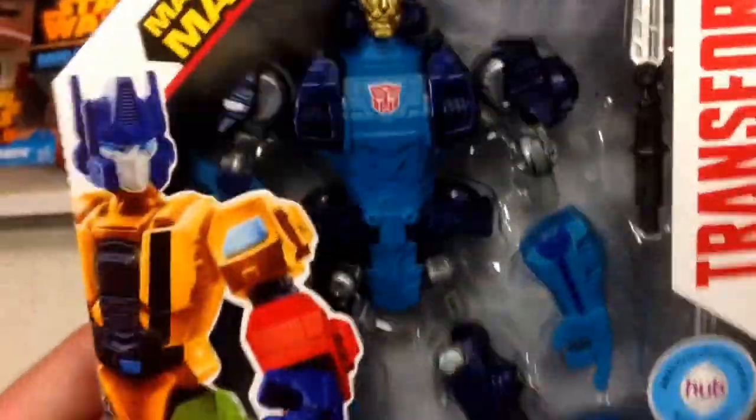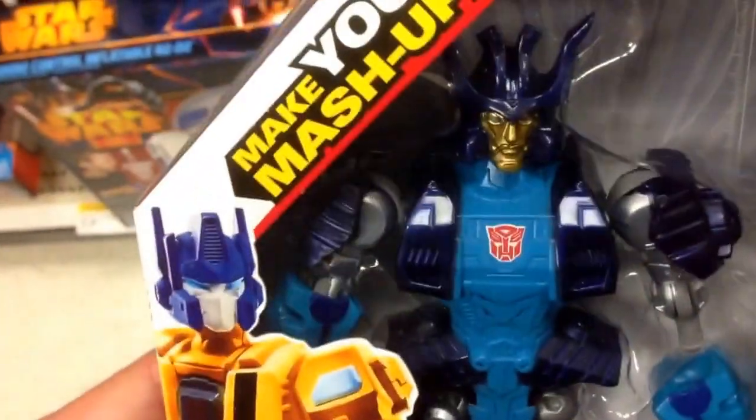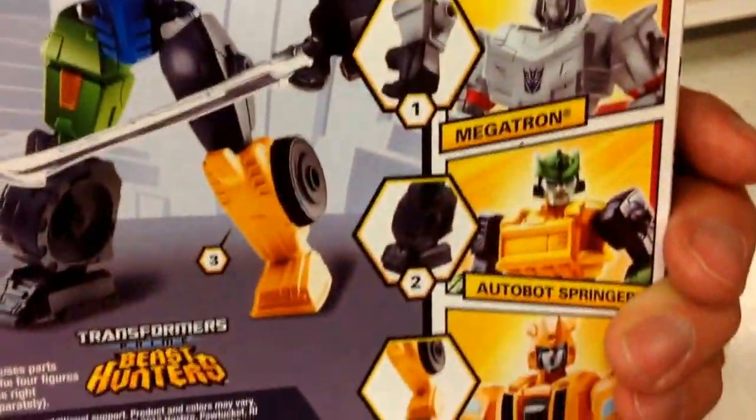Guys, I've shown you a ton of these Hero Mashers and Super Hero Mashers action figures. They are so cool how you can interchange them. You can see there's Autobot Drift — he can just connect his arms, his legs, and everything. And the reason you can do that is because you can mash it with all of the other Hero Mashers in the series: Autobot Drift, Megatron, Autobot.